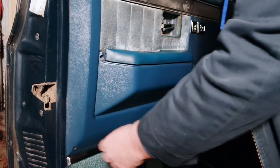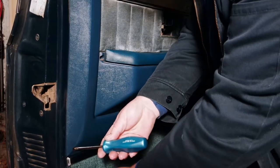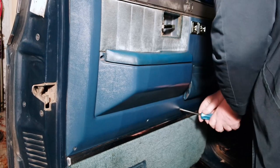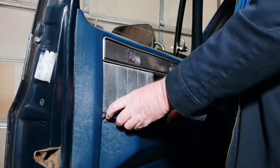Now we've got four screws along the bottom — one, two, three, and four. We are not taking the carpet piece off at all. There are also two down in here. We just want to get the screws loose; don't try and take this off.